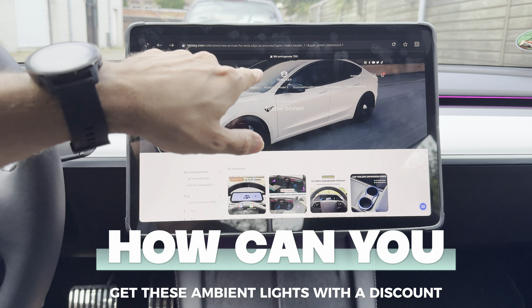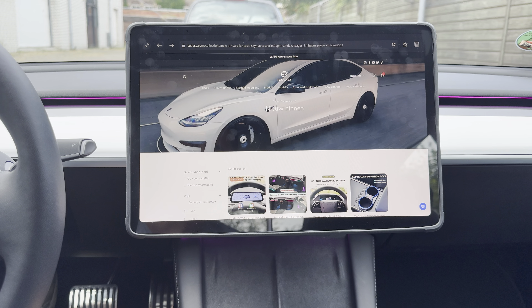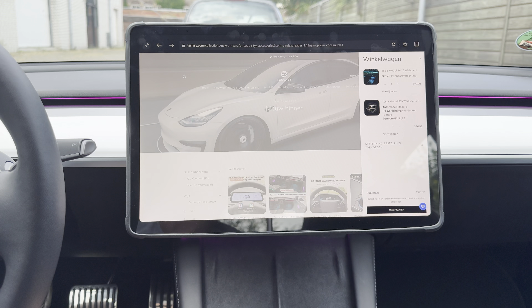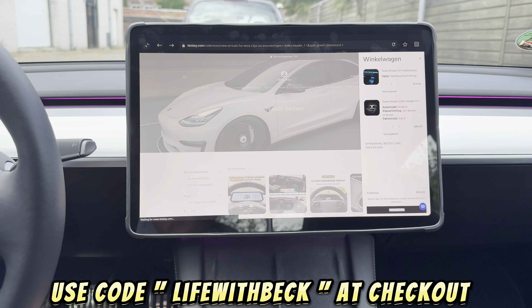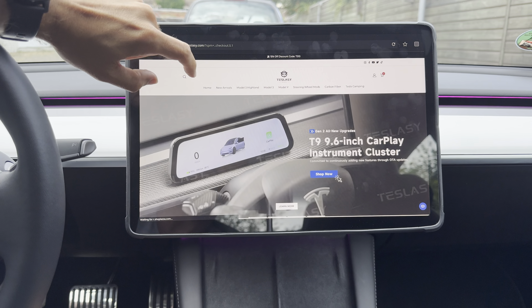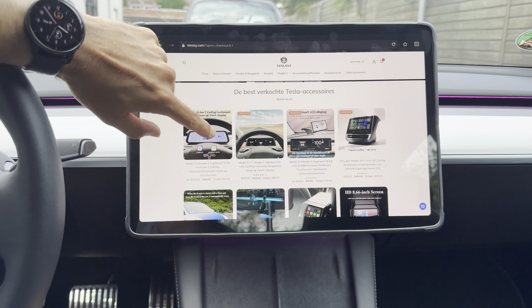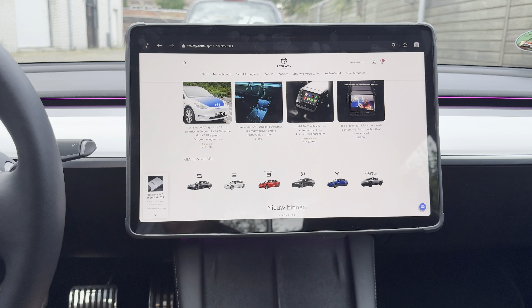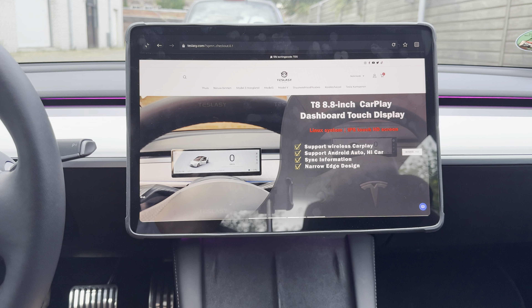If you are interested in these lights, go to teslasy.com. For me it's very good value for money, and I like that the mounting is not very intrusive for the car. By using the code 'lifewithbeck' you will have up to 20% discount off on all items on their website. There are a lot of accessories for the Tesla — navigation systems, rear entertainment screens, and lots more for the whole Tesla range. Let me know what accessories you'd like to see on the channel.